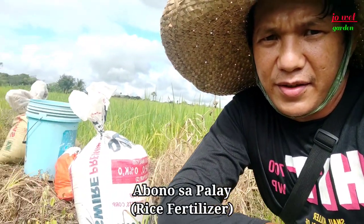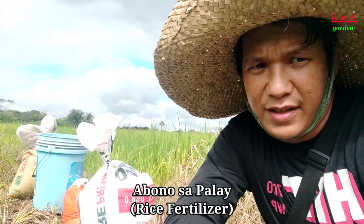Good morning mga ka-farmers. Today's video, mag-abono tayo ng palay. Nandito yung mga abono natin, nakakalat na. Isi-share ko lang po yung kunting kaalaman dito sa pag-abono, mula po nung simula hanggang ngayon.